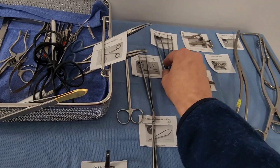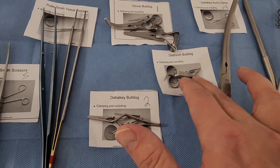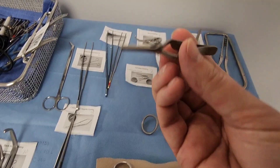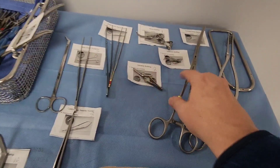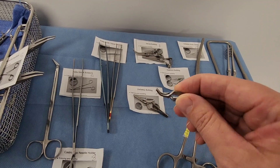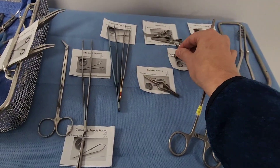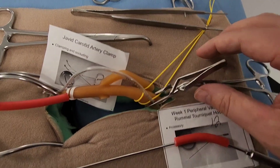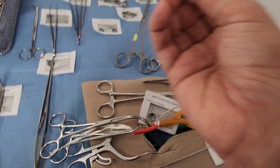Now we have a selection of bulldog clamps: the Glover bulldog, the Dietrich bulldog, and the DeBakey bulldog. These are much smaller than you might expect. They are countable items — hospital policy will dictate, but most hospitals count them because they're very small and can be lost. They're used to clamp off small vessels and capillaries, and can be used temporarily in carotids or with other clamps. It's really a matter of the doctor's preference.